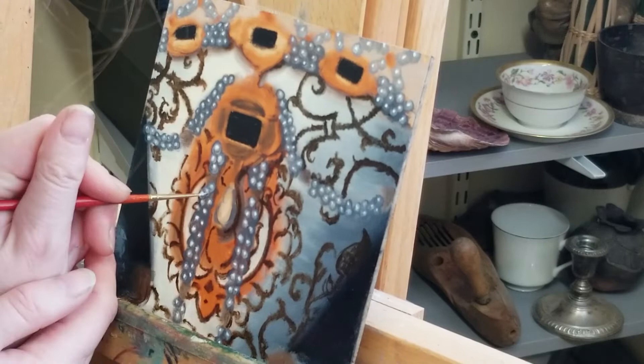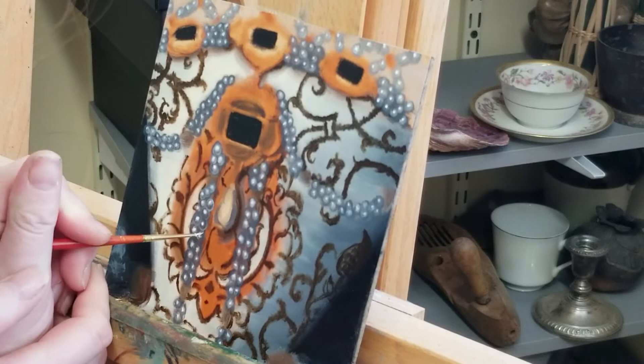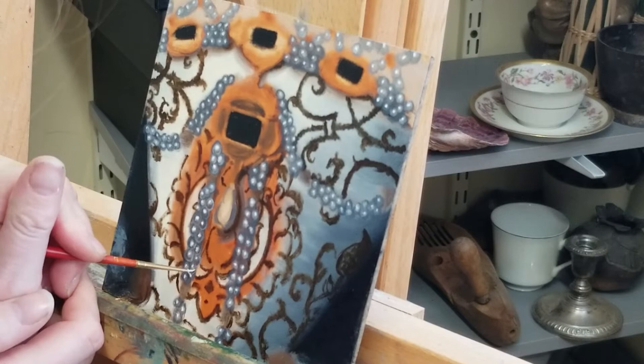Here I'm adding light to the underside of the pearl. Because pearls have luster and are spherical, they act like a convex mirror and light from adjacent objects will bounce and reflect on the underside of the pearl's surface.